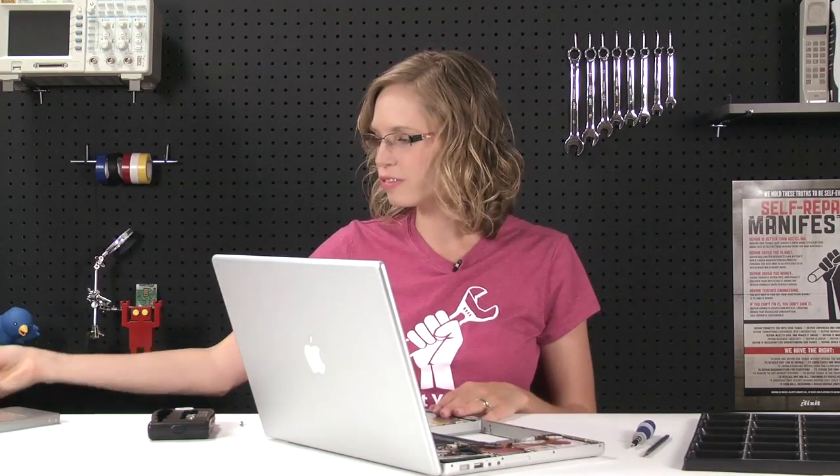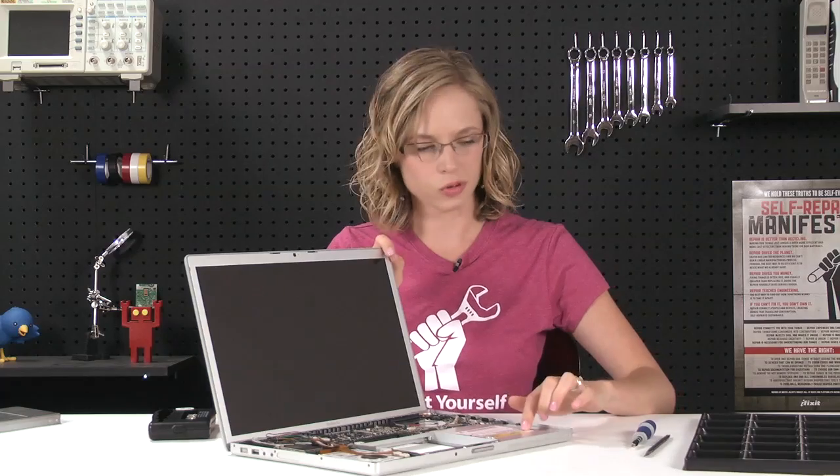Once that ribbon cable is disconnected, this whole piece just comes right off and the bulk of our repair is complete. You can see the optical drive now and all that's standing in our way is a ribbon cable and some screws. So I'll go ahead and take care of those now.